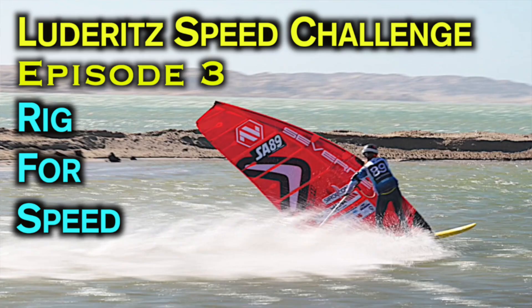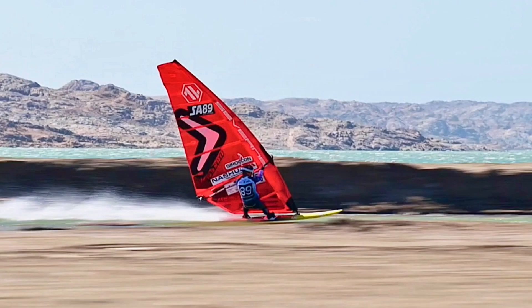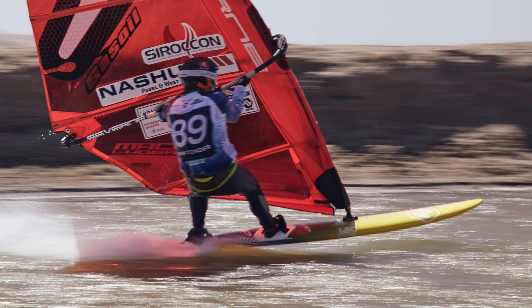When you are able to lift the board out of the water from the back, it helps to level out with the nose so that your board also doesn't stay in a nose-up angle. You would see on my Luderitz Speed Challenge series where I explained how putting in a slightly bigger fin in the channel helped to level out the board so that it's exactly horizontal and not sailing angled, creating a lot of drag.